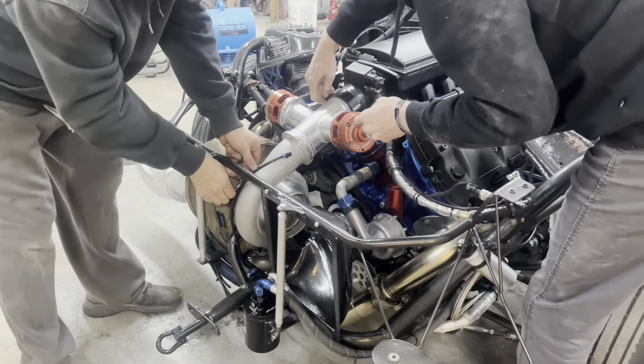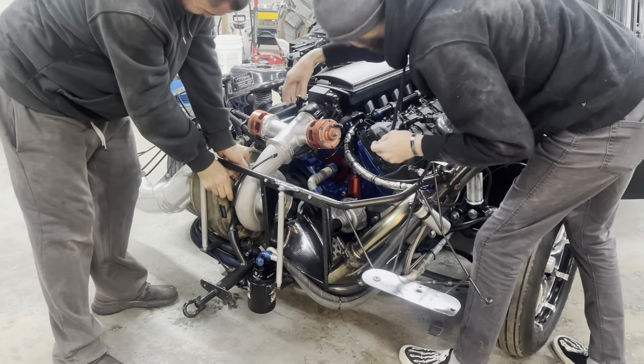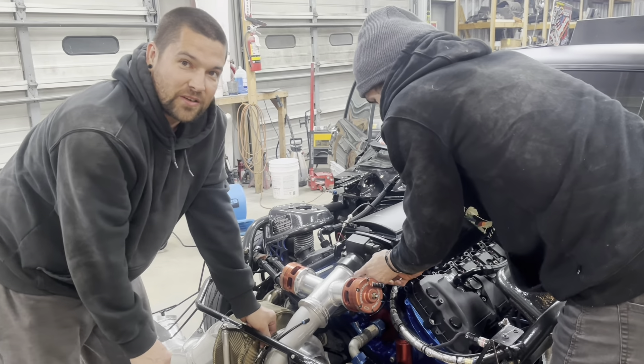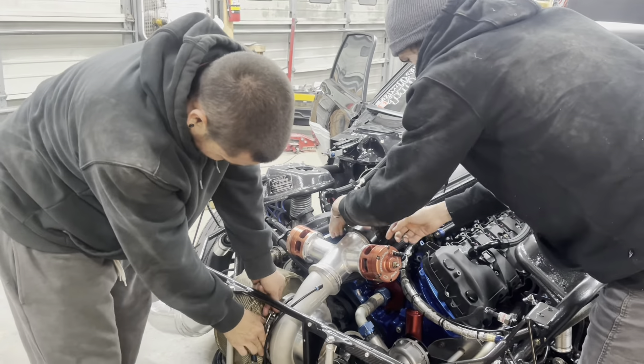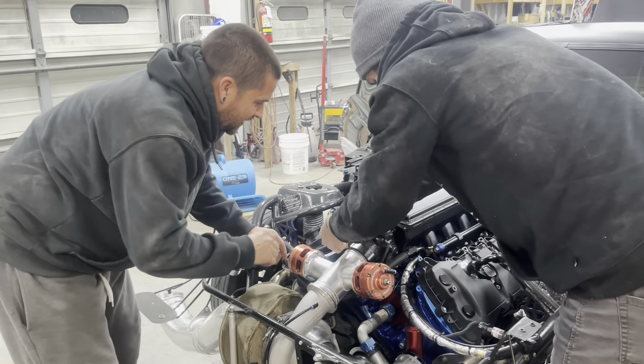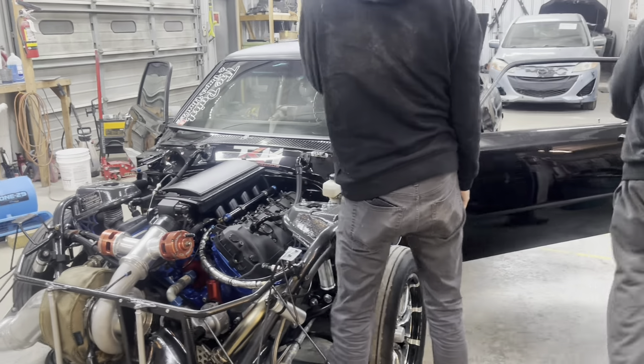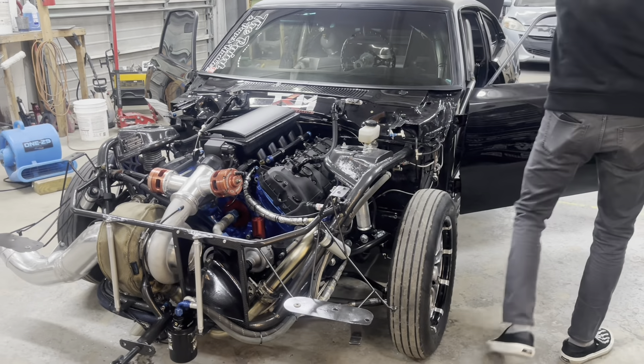Why did it come off? It's got a pin on it. Are we supposed to be, like, really mad, like, cussing right now? Like, pissed off? I guess some people get mad and upset. But in the life of a race car, I mean, it is what it is. That's just the mentality you have to have when you're doing this stuff.